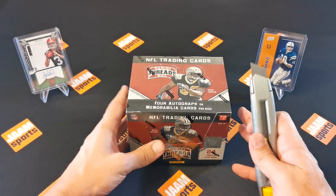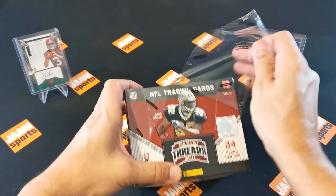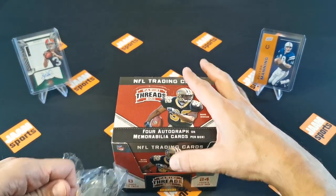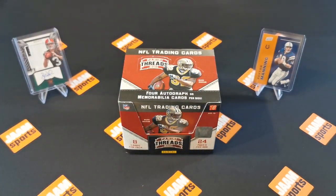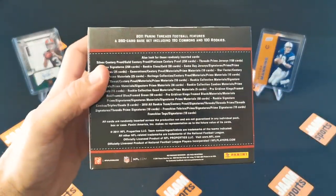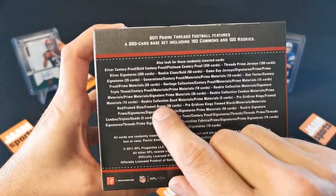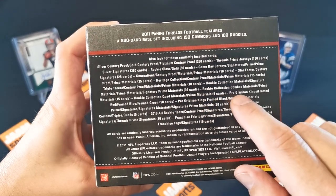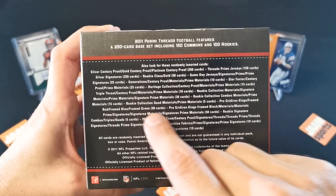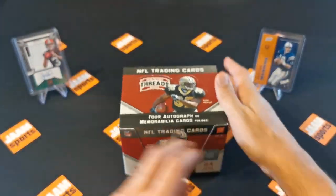Let's open the box. If you guys like this video it would be great if you could hit the like button, subscribe, and hit the notification bell so we can do more videos like this. Now let's have a close look at what else is in here. We got numbered cards, a rookie collection, quad material, prime materials, and a rookie collection combo prime materials. There are a lot of different insert cards inside. Let's hope we get lucky and open this pack.